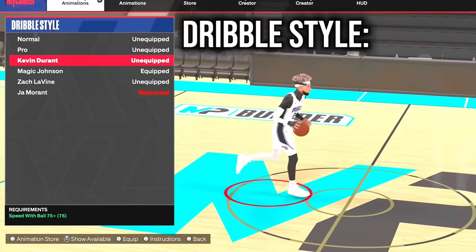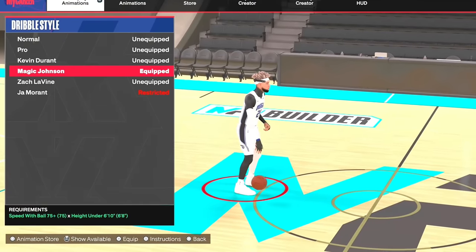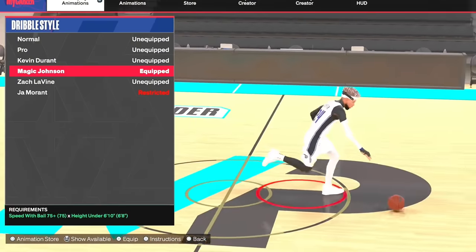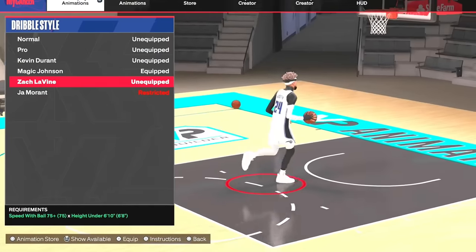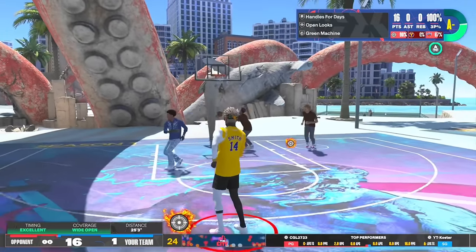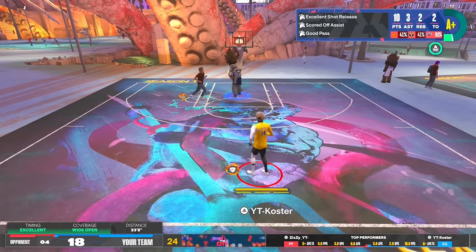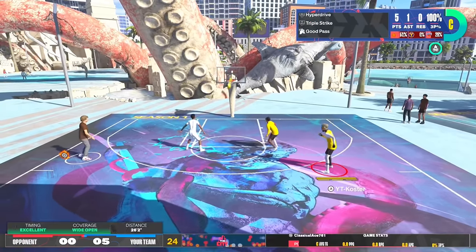For the dribble style you got three options: Kevin Durant, Magic Johnson, and Zach LaVine. Kevin Durant has a lot of glitchy moves. Magic Johnson is a speed-boosted meta dribble style — if you want to be cheesy, there are a lot of speed boosts with Magic Johnson, and it's by far the most overpowered dribble style. Zach LaVine is the fastest and best for comboing. Magic Johnson is more meta if you want to win games; Kevin Durant is all-around pretty good.